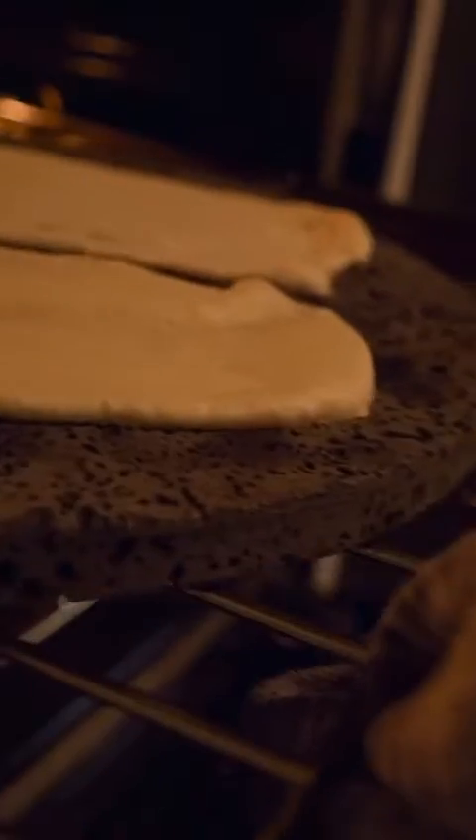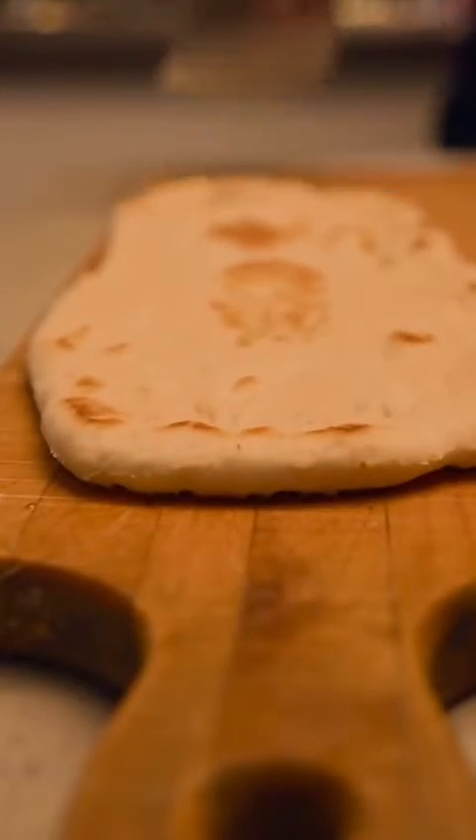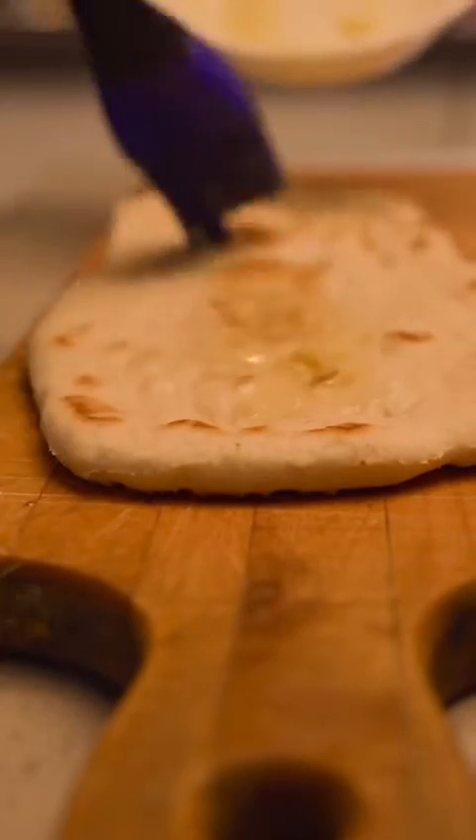This naan turned out incredible this time. I'm not sure why — I think it was wizardry because I use the same recipe every time. Pizza stone, you know I love him. Creates flaky crispy bottoms — the perfect vehicle for butter chicken.